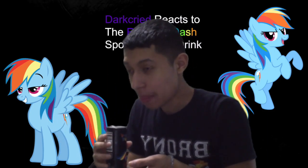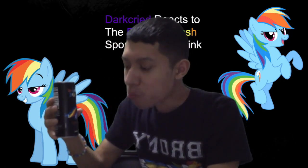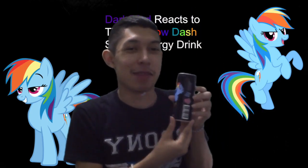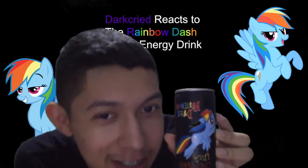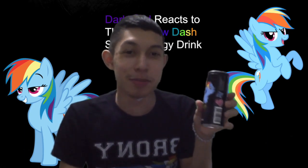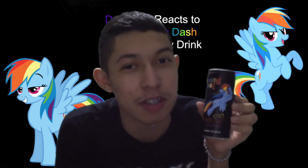Oh wow, it actually tastes good! Yeah, but it's definitely fizzy, and it's definitely cherry flavored. I'm technically calling this an 80s drink because of the type of can it came in. I just love this can — pretty much edgy on it. Like, hey, if you drink this sports drink, you too can become as awesome as Rainbow Dash yourself, and definitely 20% cooler.